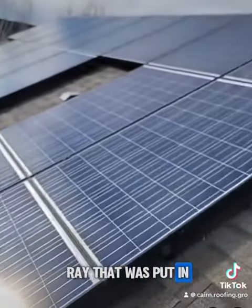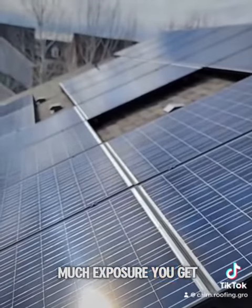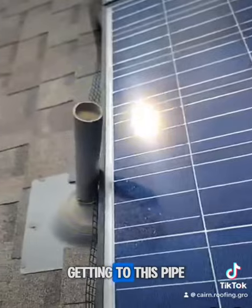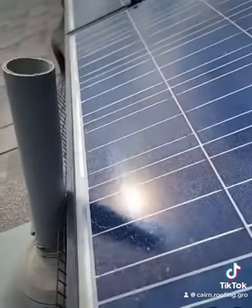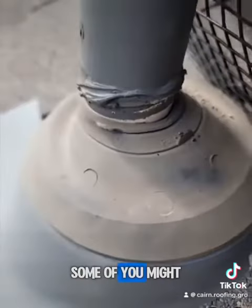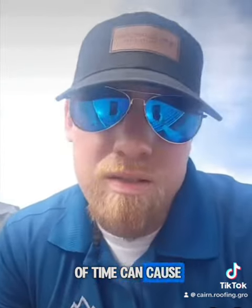This is a solar array that was put in. Typically when a solar company installs solar, they want to maximize exposure, so they really try to load up one side of the roof. Down here, they didn't account for how close the solar panel is getting to this pipe, which is exactly over where the leak is occurring. These solar panels are putting pressure on this pipe where it is separating from the pipe boot. Some might think that gap is so small there's no way water's getting in — but remember, this was 10 years ago, and a very slow leak over a long period of time can cause damage like that.